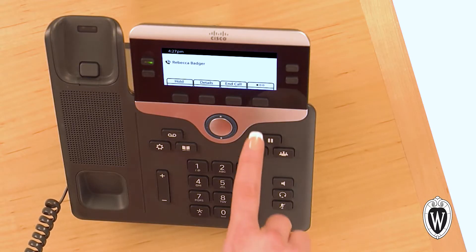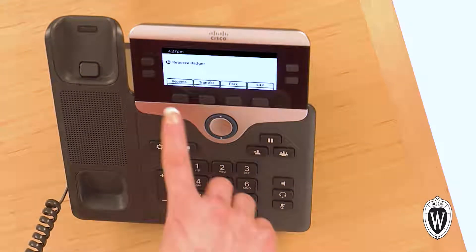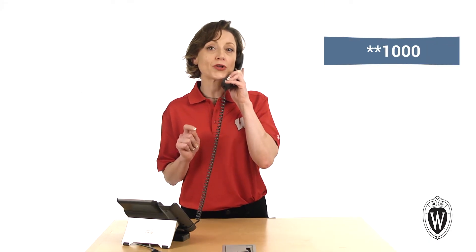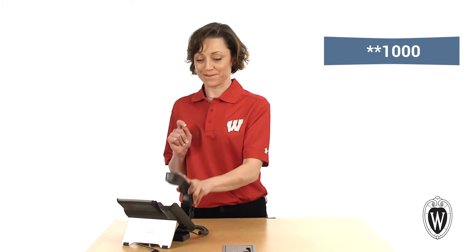During the call, press the soft key with multiple dots. Next, press the park button, then record the number including the symbols your phone displays, and hang up. To resume this call from any other Cisco phone, simply pick up the handset and dial the number including the symbols.